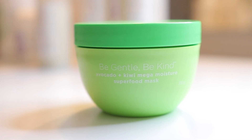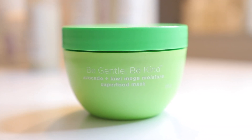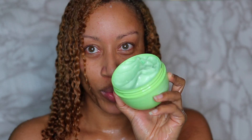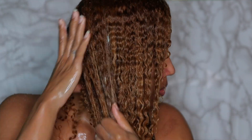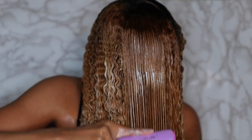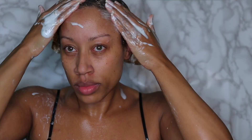Next up is the Be Gentle, Be Kind Avocado and Kiwi Mega Moisture Superfood Mask. I love a good deep conditioner, especially because I'm a colored natural, and especially when they have things like avocado and kiwi. The avocado has great conditioning fatty acids, the kiwi gives you a great dose of vitamin C to protect your hair, and it also contains spinach which feeds your hair nutrient-rich antioxidants. There's a lot of good stuff going on here. I already knew I was going to love this mask because I have the avocado co-wash by Briogeo.